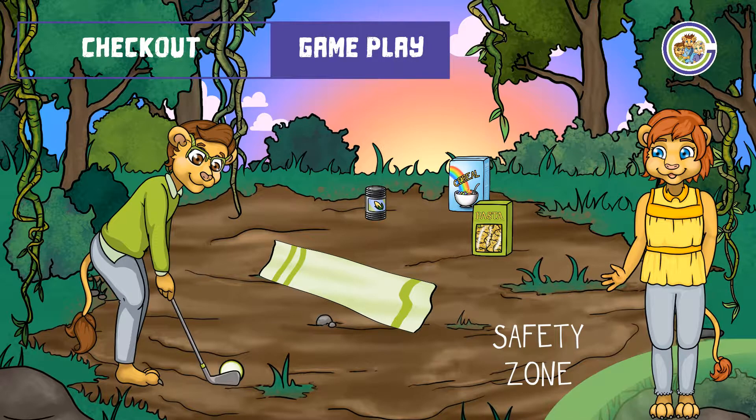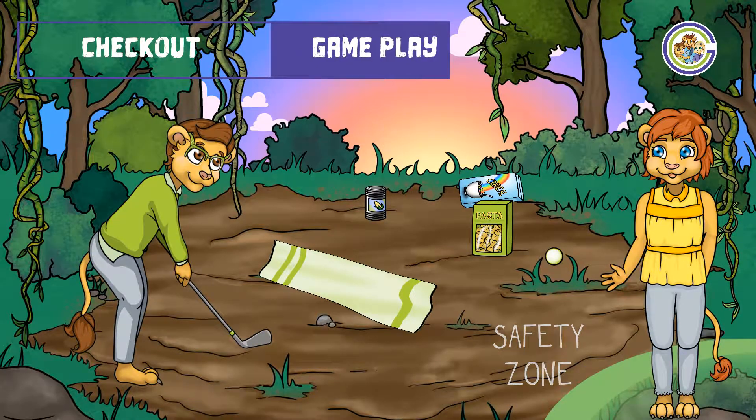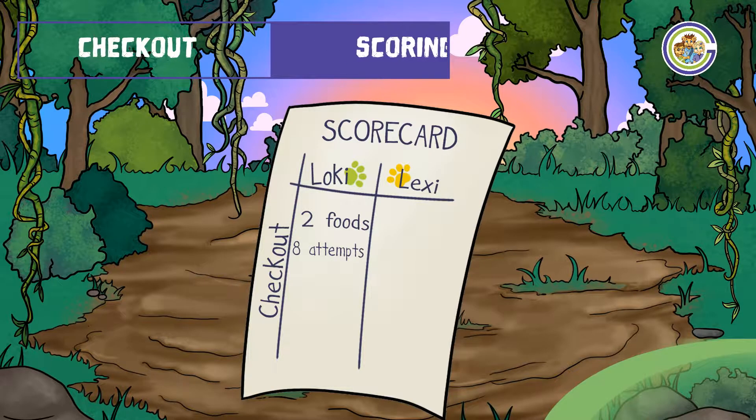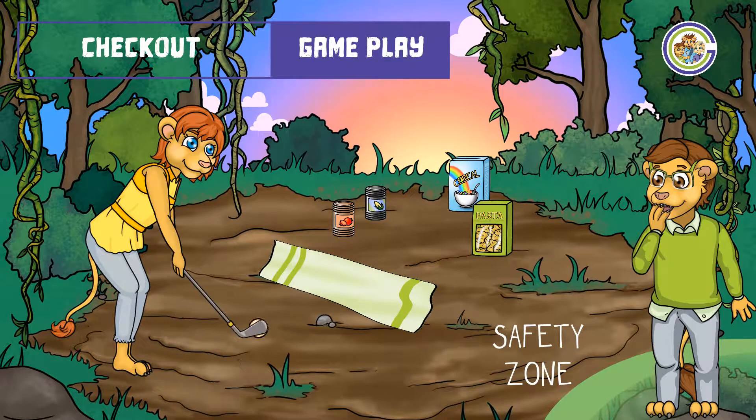Some heavy foods, like your baked beans, might be a little difficult to knock over, so making contact with them is just fine. Once you've finished your eight attempts, record your score and swap over. Let's see how Lexi gets on and find out who will be crowned our checkout champion.